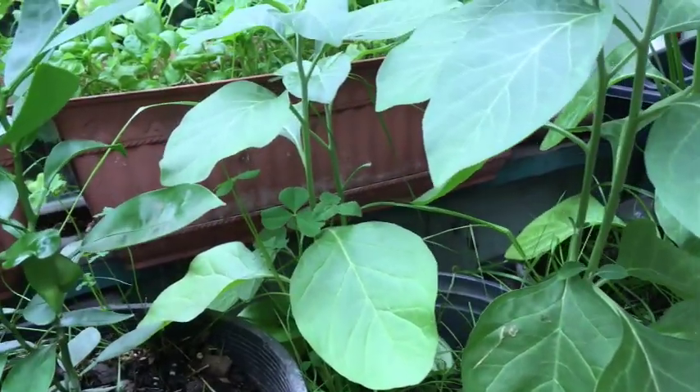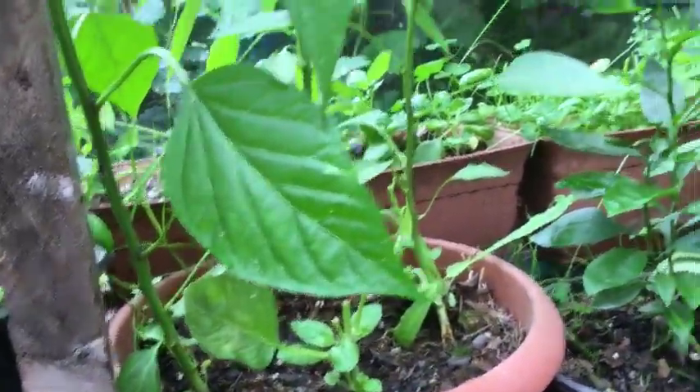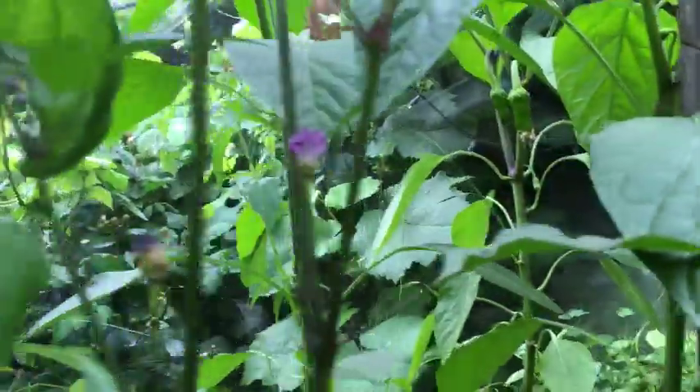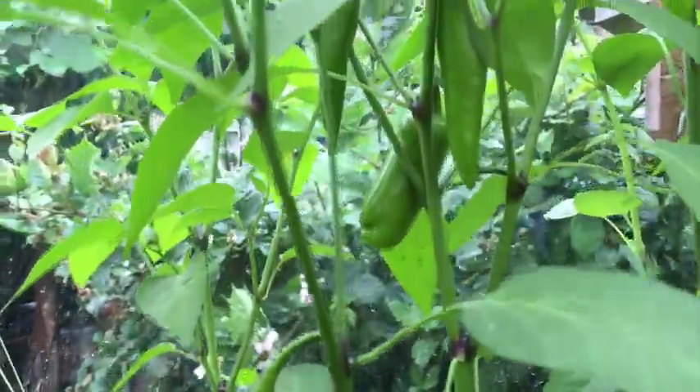The ashwagandha is looking really good in here. I did transplant one of these into another pot to give it more space and may eventually put one in the ground. My basil might not look real pretty because yesterday I came out and harvested a bunch and put it on the dehydrator. The peppers are all doing pretty good — I'm starting to see some marconis forming over here, and these are the jalapeno peppers from Ellen's seed that I've actually used a couple of in meals.